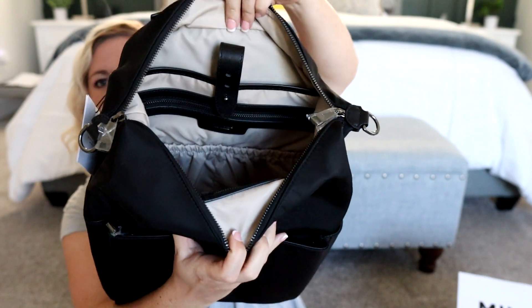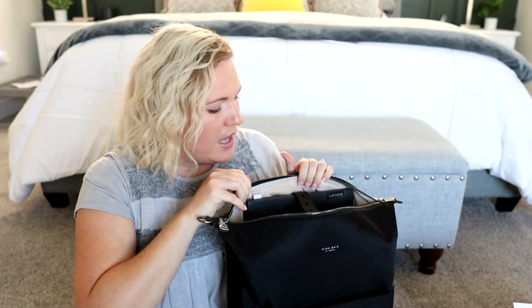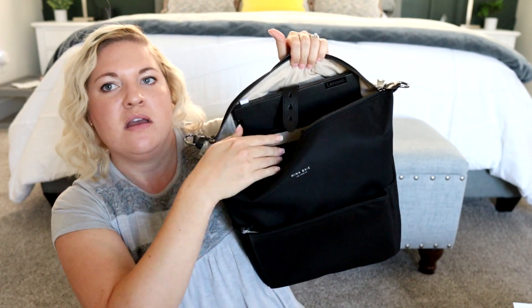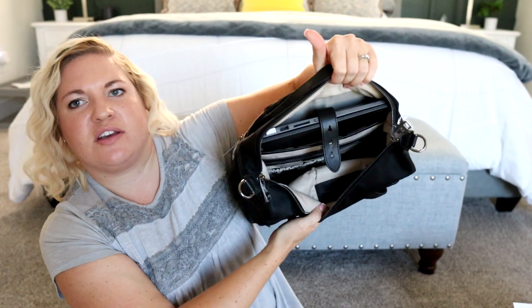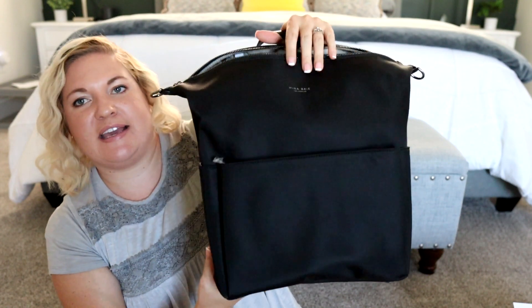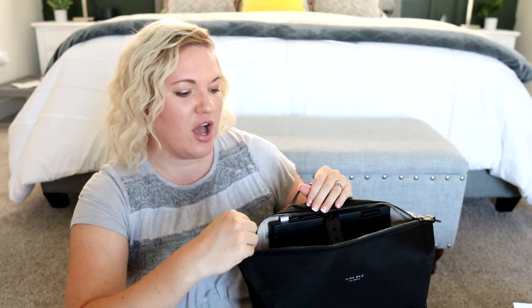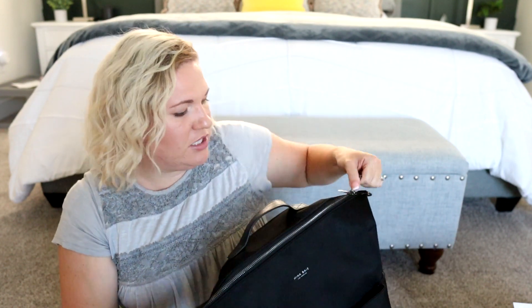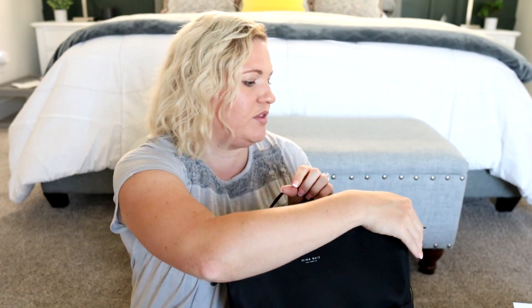And then of course the inside has all of the awesome organization that we know and love from Mina Bae. I love that the back pocket is nice and padded. Let me see if my laptop fits in here — this is a 14-inch. Let me see if this fits into the back section here. Okay, so it fits, but the closure here will not close all the way, so I'd have to just leave it like that instead of actually closing it with the hardware. But look — it's not leaning into the middle of the bag, it's holding the laptop back really well. I know this bag is meant to hold a 13-inch, so I just wanted to see how the 14-inch would do. I do not think you could fit a 15-inch. Let me see if it closes — yeah, I can zip that closed, so if I did need to bring my laptop with me, that would work out just fine.